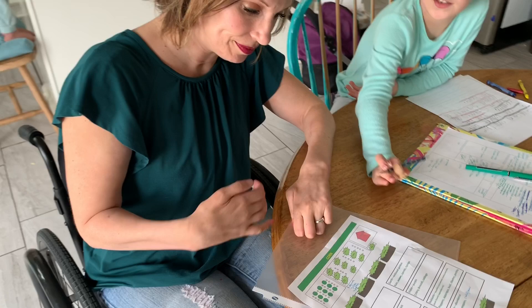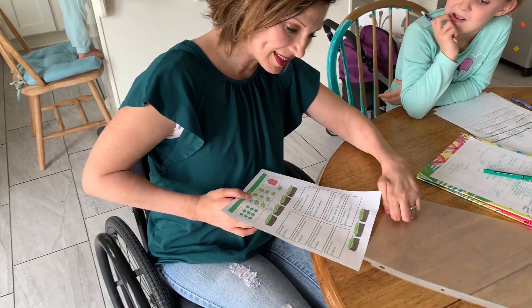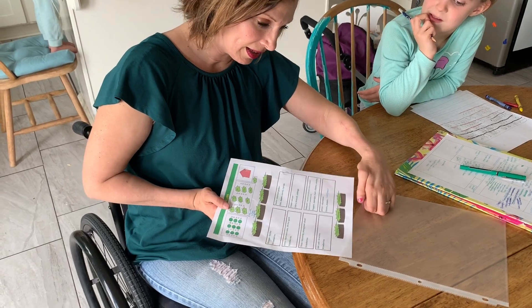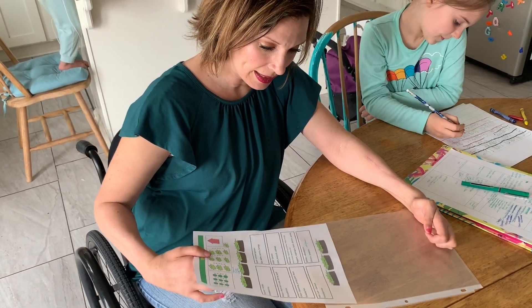And we can draw stuff on it. So you gotta line it up. Ta-da! Easy, easy.